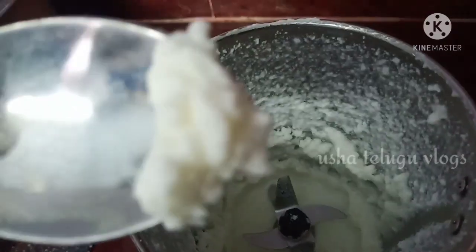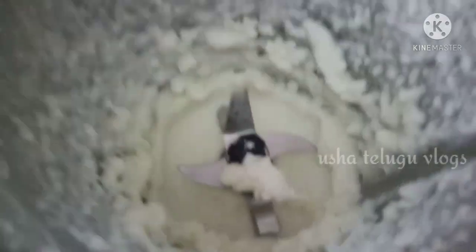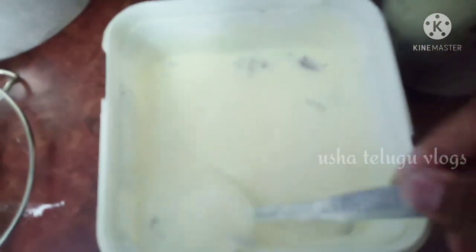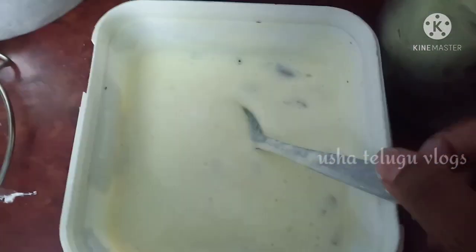I will add fresh cream to the rice and mix it in. I will add homemade ice cream and also add some fresh milk to the rice.